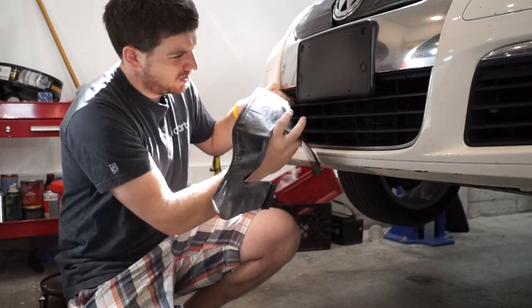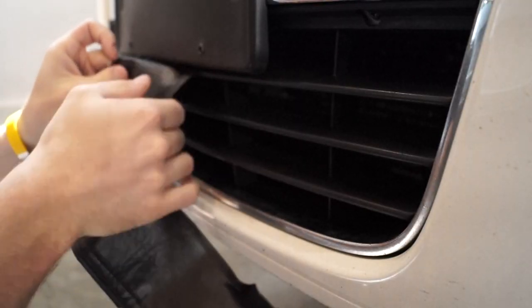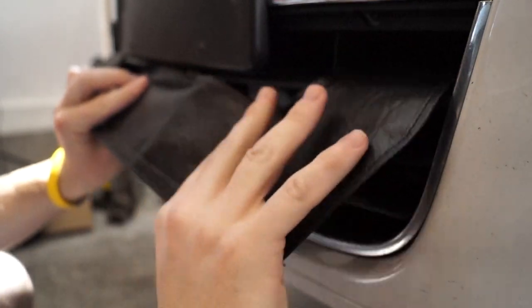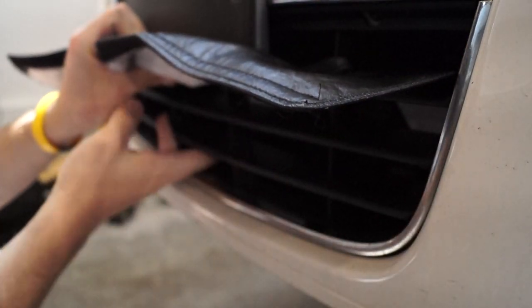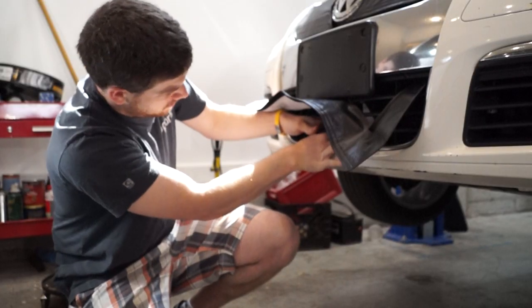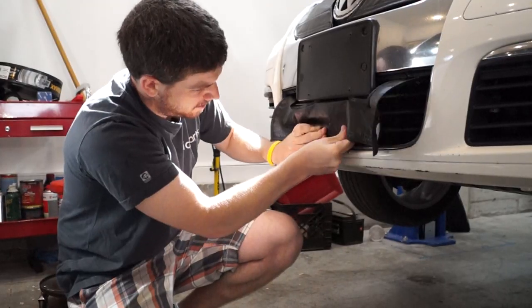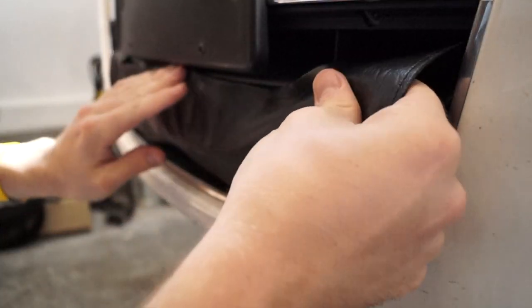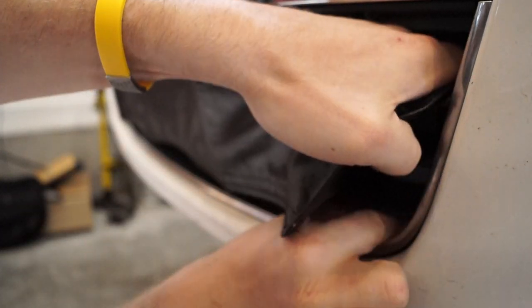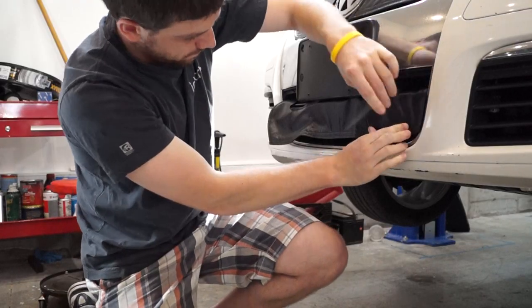Insert the left side, then the center, and the right side. Once those are all in, we can try to fish out the wings. One... there's two.